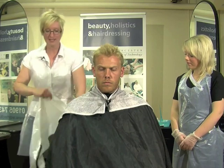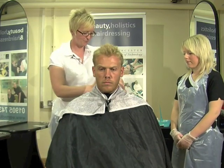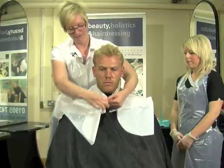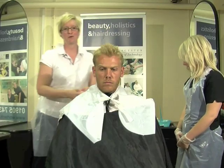First of all, make sure that you gown yourself and your client properly. Use your PPE and gloves as well, because we're going to do a chemical process.